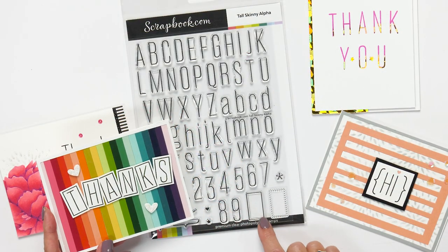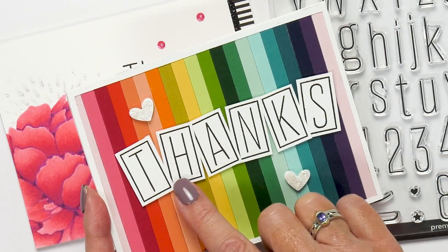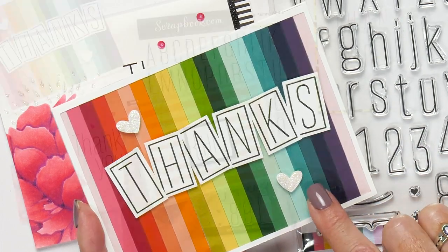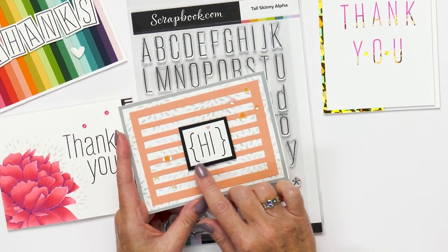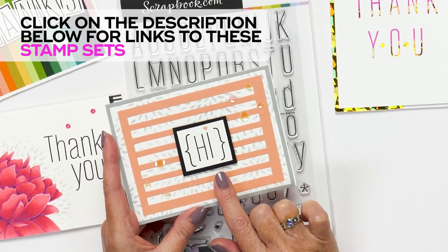Look how this card maker has used a rectangle box and stamped out each letter to create a beautiful greeting that finishes off this spectacular card. I love how in this card, the card maker has used the curly brackets to create this focal point — what a great idea.